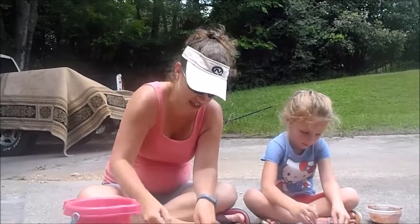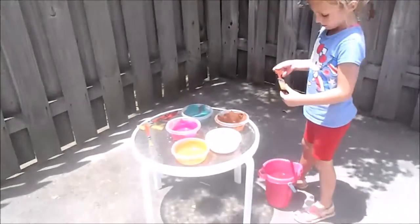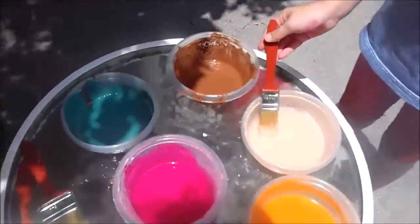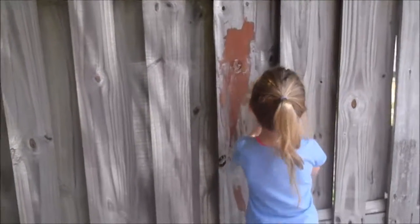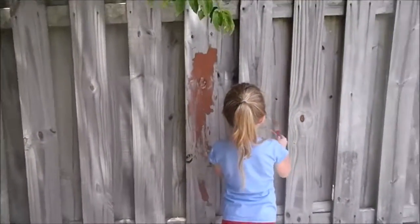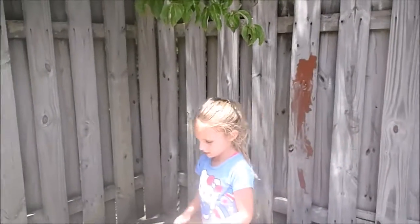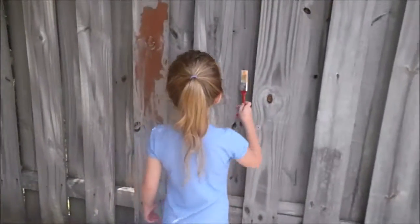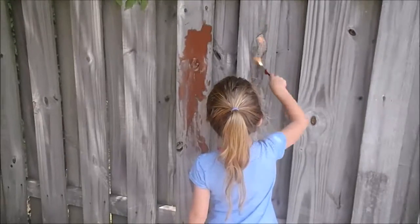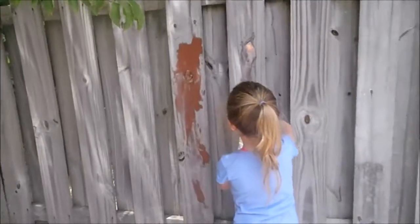All right guys, here we are. We've got our different colors of chalk paint. We can already see that the brown works. So Cecilia is going to do some painting. This is not really working that much — that one might not work very well. I think we put way too much water in. The more water you put in it, the less it's going to work.